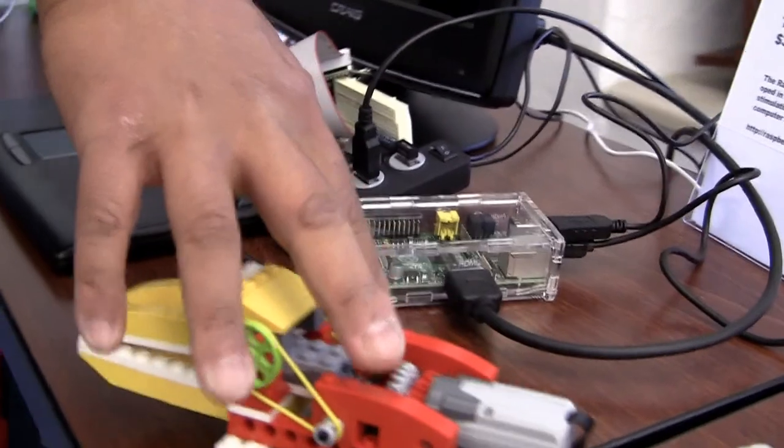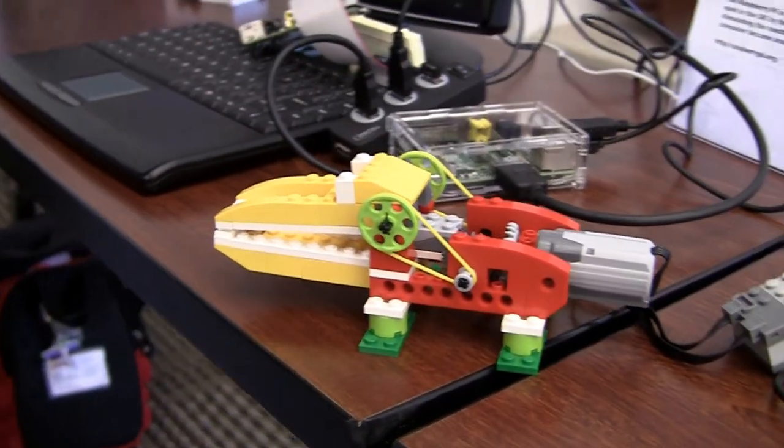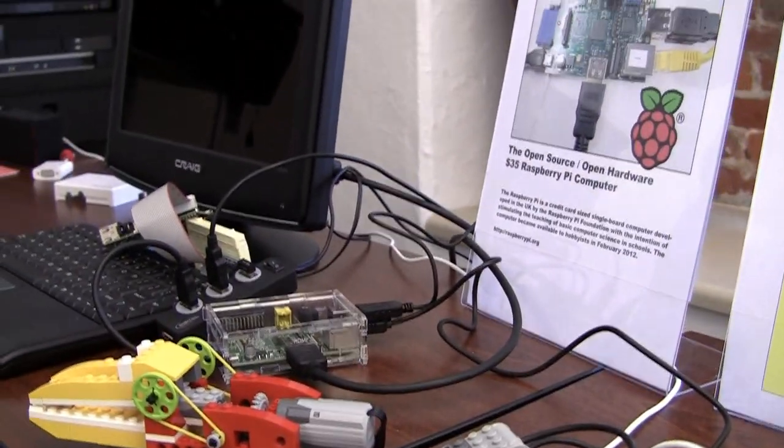This is the Lego WeDo low-cost robotics kit. It's about $120 from Lego Education and it connects via a USB box. I have it here because it actually works with the Raspberry Pi — the Raspberry Pi software comes with Scratch, and it works with the Lego robotics kit.